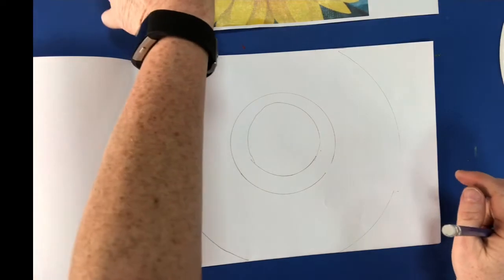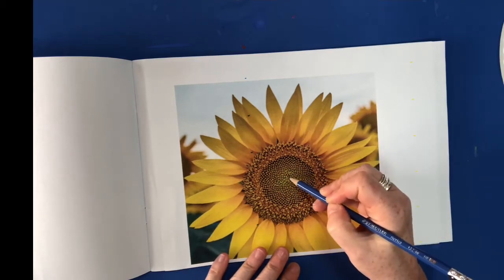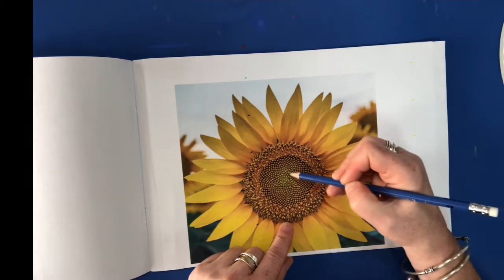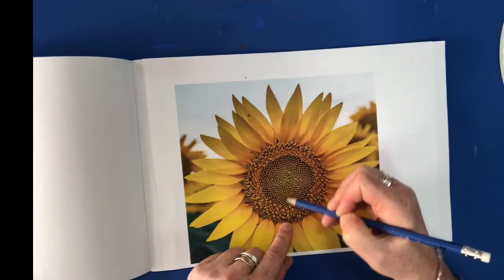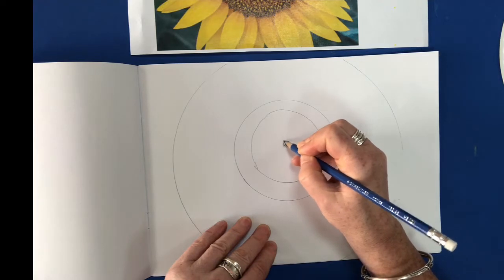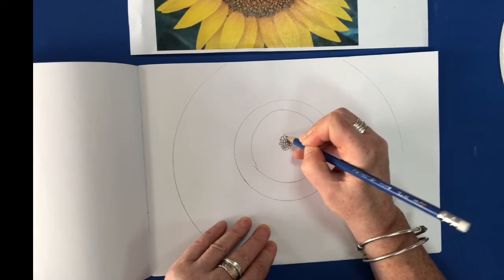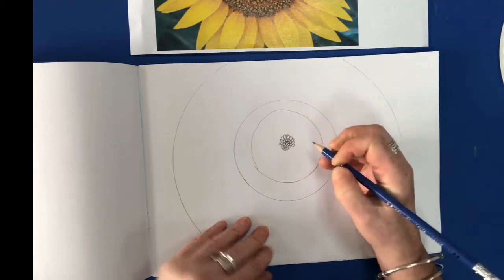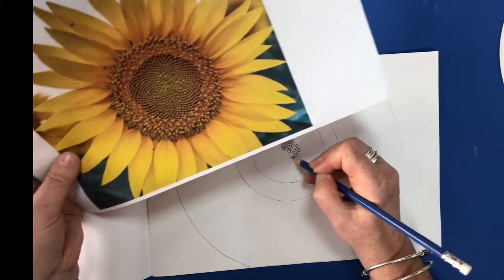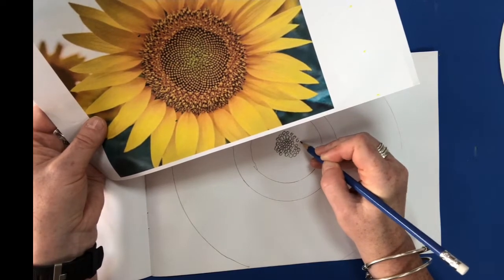So now the next part is to do the pattern in the middle of the sunflower. If you can see, it's got little circular sections. They start off really close together in the middle and then they move out, and it looks as if they're going around in a spiral shape. I'm going to show you how to get that effect. So I'm going to start off in the middle — they're all really close together — so I'm going to do little circles really tightly packed together, because that's what I see. Some of the shapes are more pointed. Now, as you move out of the middle, those little circles get wider and wider apart, so I can see gaps in between them.